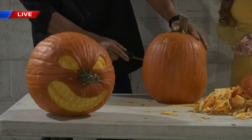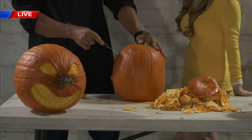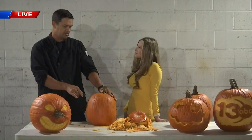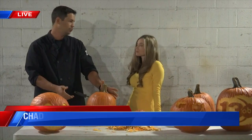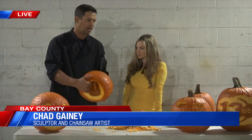So Chad, talk to me about how to preserve the pumpkin, because we're carving these and we want them to last until Halloween night. So how do we do that? That's a question that I get a lot, and really when it comes down to pumpkins, there's only a certain amount of things that you can do that actually make a difference in how long your pumpkin is going to last. The first being, whenever I carve a jack-o-lantern style like this, I like to cut the bottom out.